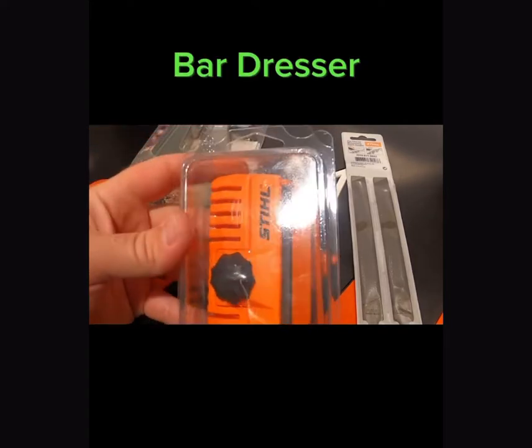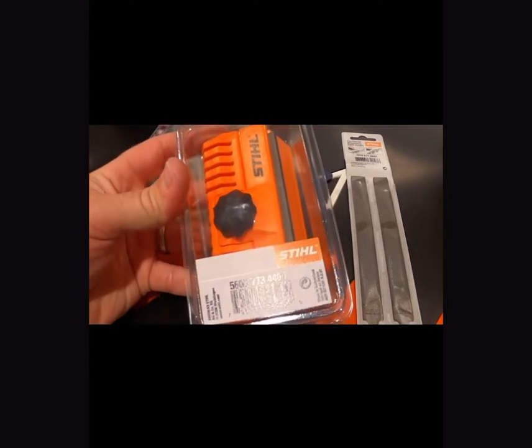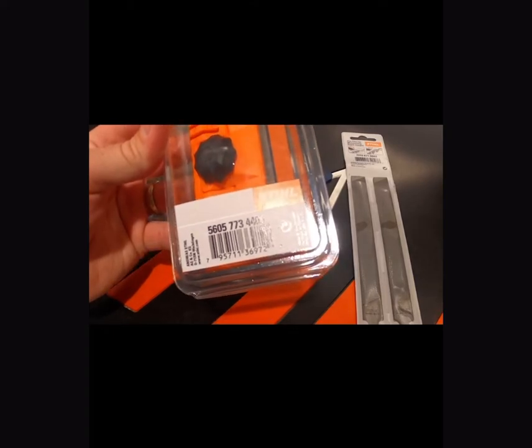Another tool I'd recommend is a bar dresser. This file goes right against the side of your bar and cleans up any of the burring that's on there from the chains.